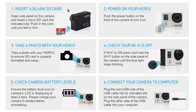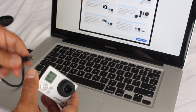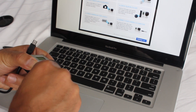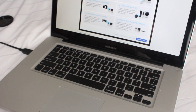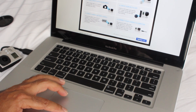So next thing we need to do is connect it up to our computer. So there we go, pop this guy off — and it is connected. So we press continue.